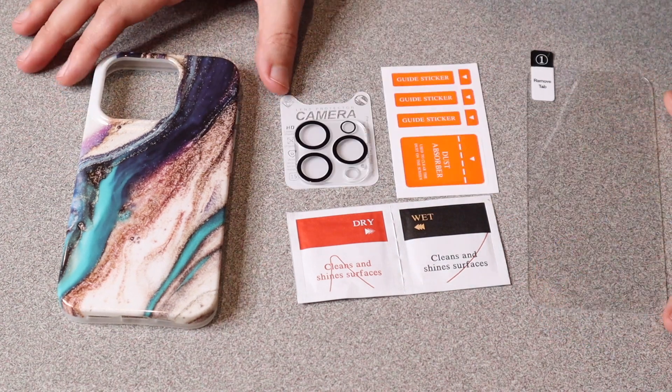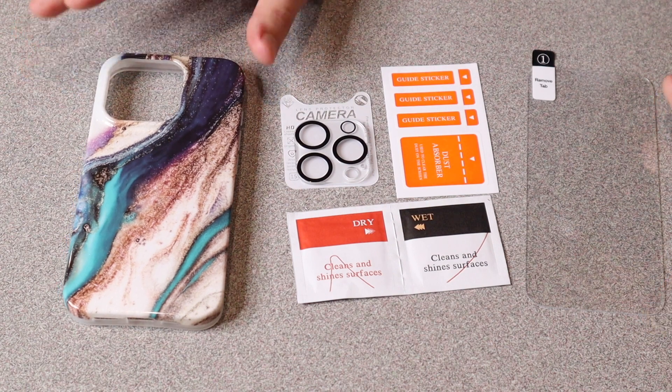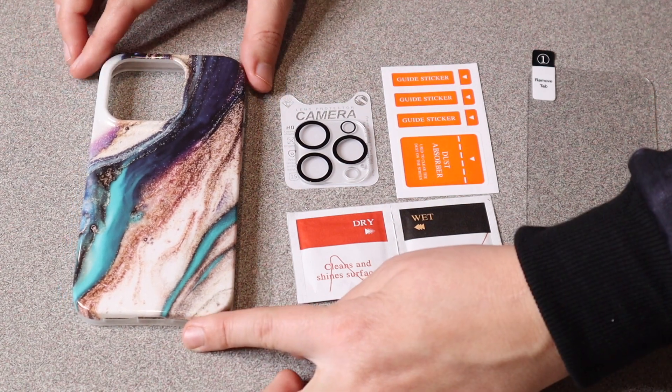Overall, I really like that this set comes with everything that you would need from start to finish to complete this really cute look.